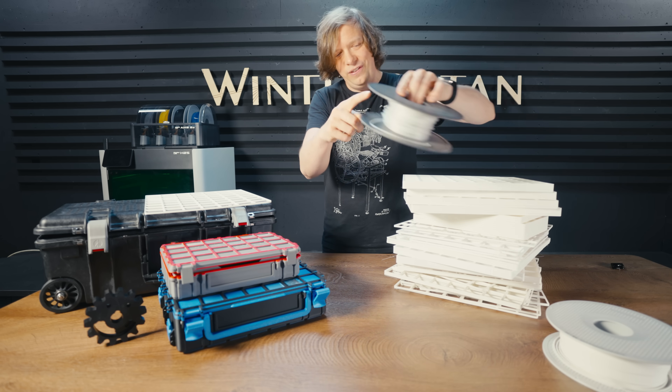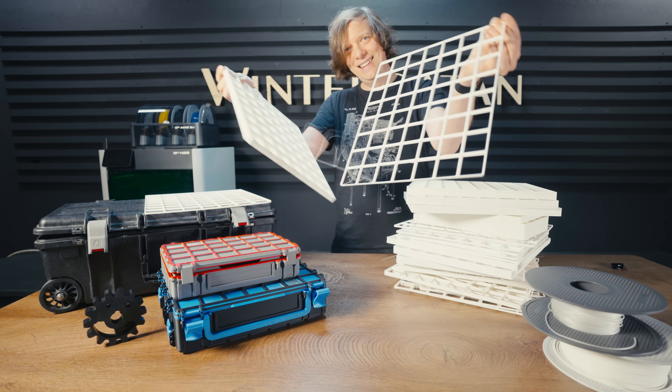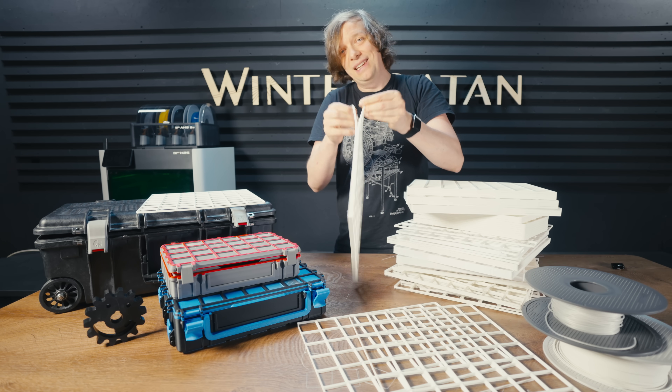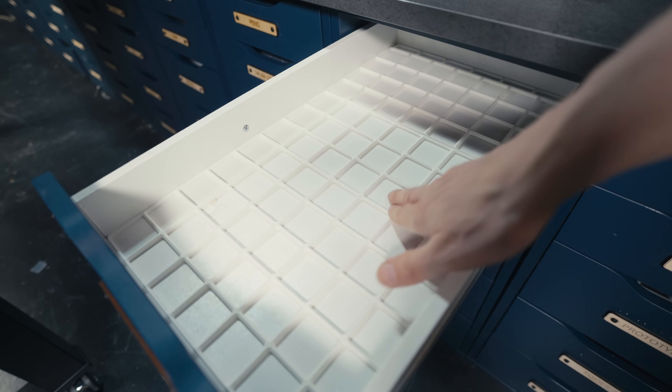We needed to print a lot of these grids and to save time we stack them in groups of four. In between we add this support filament — you can actually just pull these apart, just like that. Now we can program the printer to keep on printing throughout the whole night. Four grids in one print.